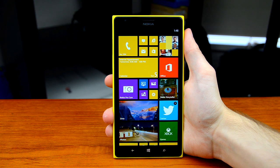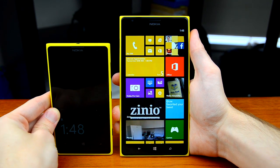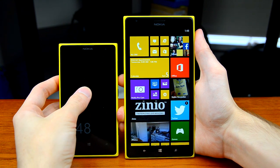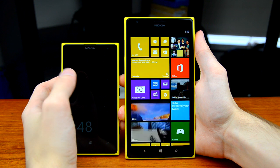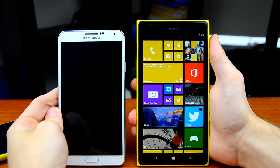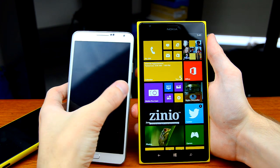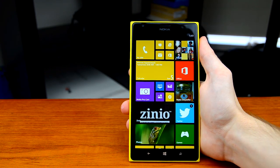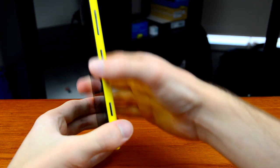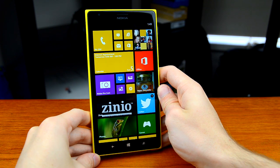The handset is quite large to accommodate that six-inch display. Comparing it to Nokia's Lumia 1020 — which has a 4.5-inch display — the size difference is massive. We also have the Samsung Galaxy Note 3 here with its 5.7-inch display, and even then the Lumia 1520 is just that little bit larger, with the display covering about 71% of the entire front panel. Despite its size, the 1520 remains pretty ergonomic — it's quite curved around the sides, making it easier to hold, and not nearly as cumbersome as the Xperia Z Ultra.